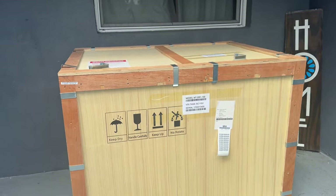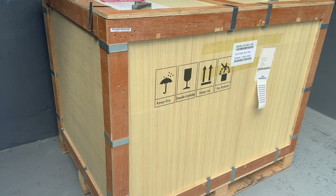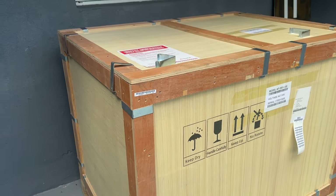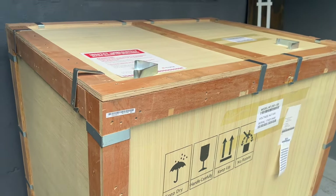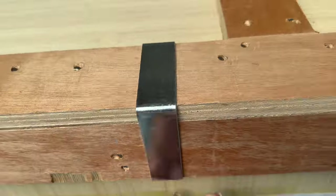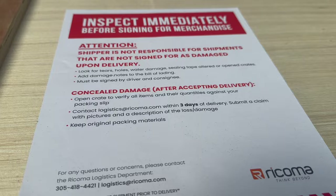I am home and my friend Fifi was here to make sure that we've got our latest machine, so now I just got to unbox this.